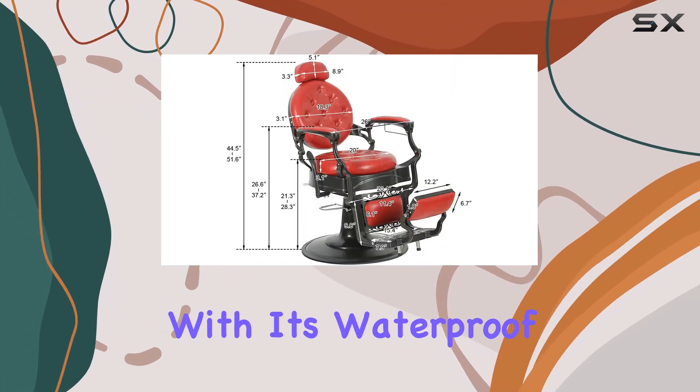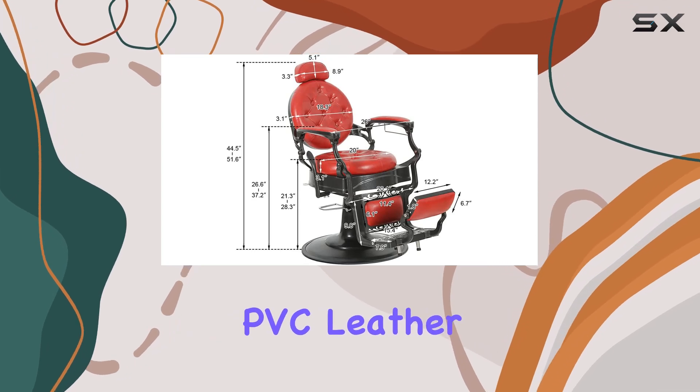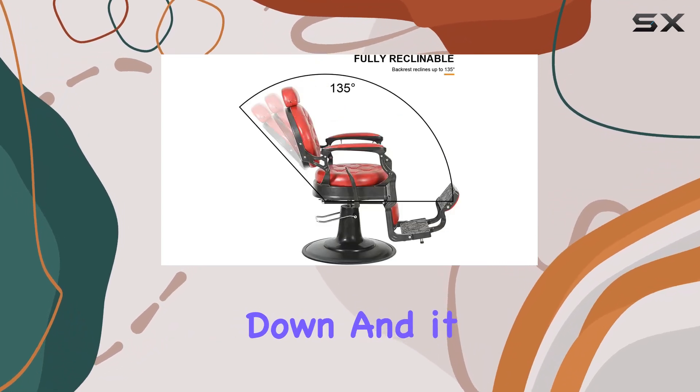Maintenance is a breeze with its waterproof and stain-resistant PVC leather. A quick wipe-down and it looks as good as new.